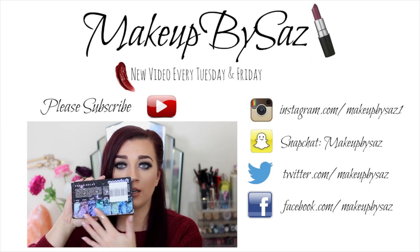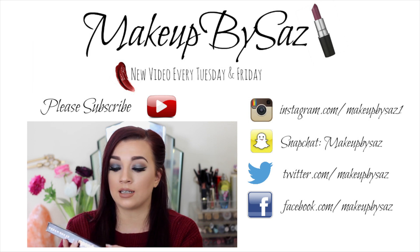So that's pretty much it, guys! I really hope you enjoyed this demo on the new Tan Organic products while also showing you my tanning routine. Please don't forget to subscribe, leave a comment below, and I'll see you guys next Friday for my monthly favorites.